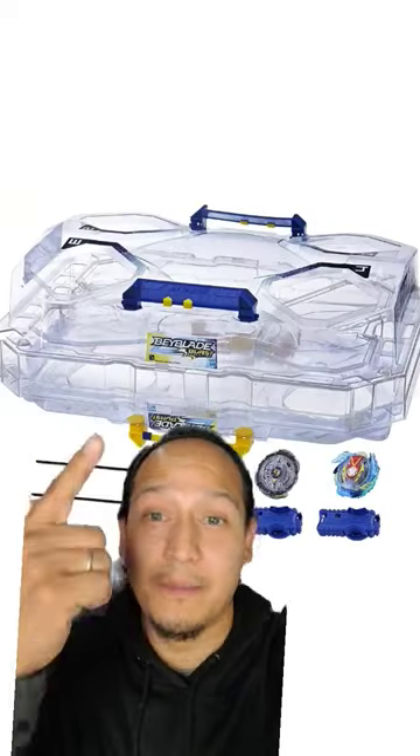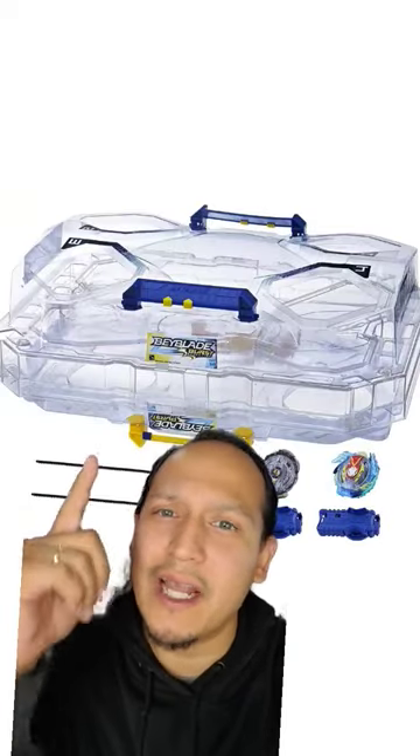Do you remember this base stadium? Of course you don't, it's shit! This is Hasbro's second attempt at making the dual layer stadium, but if you have this stadium laying around, you could actually still use it.